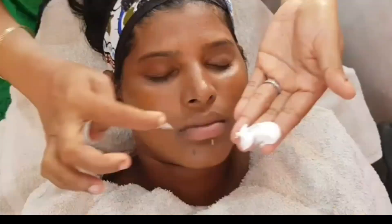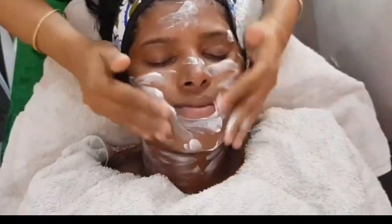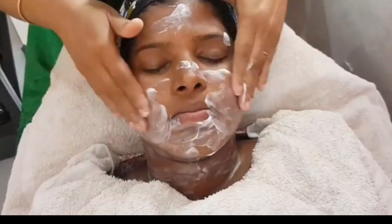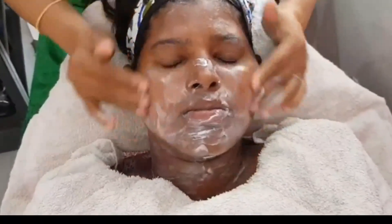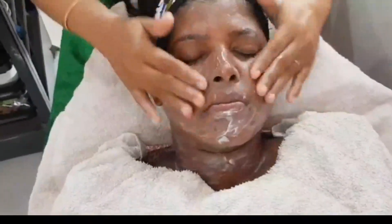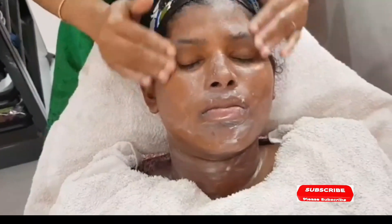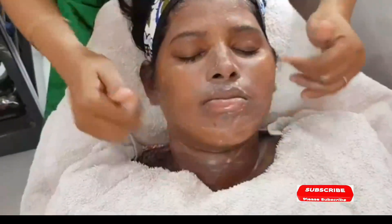We apply pre-bleach cream. There is vitamin E in it, that is why our skin is bleached. We apply it to the skin for two minutes so it will absorb. If you have a bleach or chemical on your skin, massage to boost blood circulation. You will be able to massage the skin.